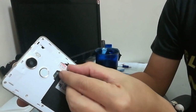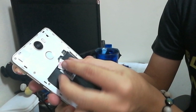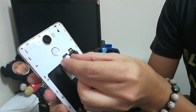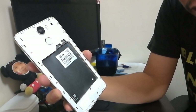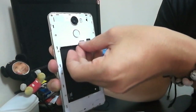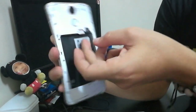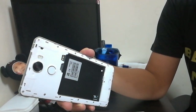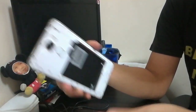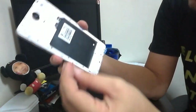SIM 2 uses a nano SIM. But for SIM 2, you need to choose either you put a secondary SIM or a micro SD card. I would suggest you put in a micro SD card.